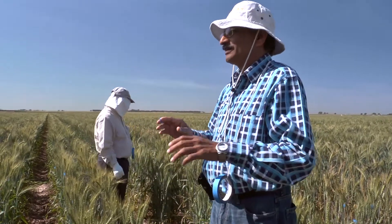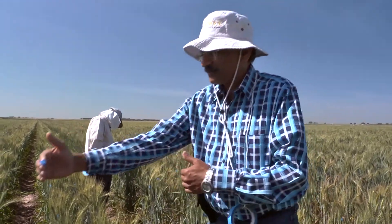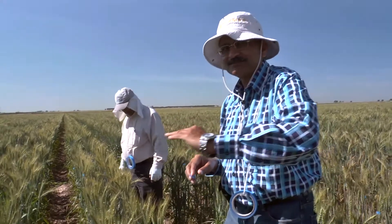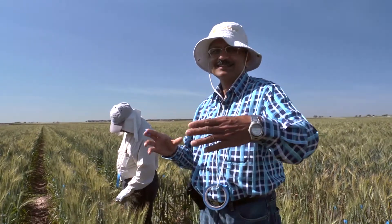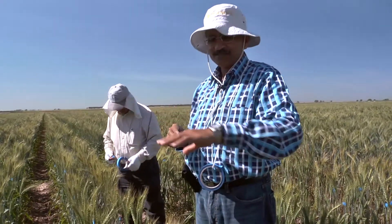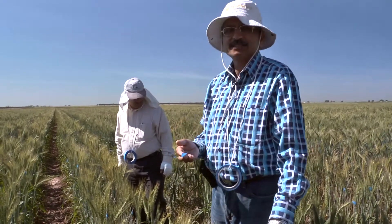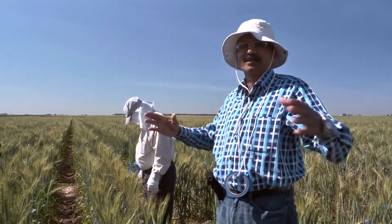Those plants which gave that kind of grain will be kept for planting them as a small plot. So what you see as a plant will then be looked at as a small plot of one square meter more or less. Then we visually look at how that plot looks, because you don't grow individual plants — you grow them as a plot where you have many plants. The best looking ones with desired height, uniform, good spike morphology, and resistance to rusts are harvested.